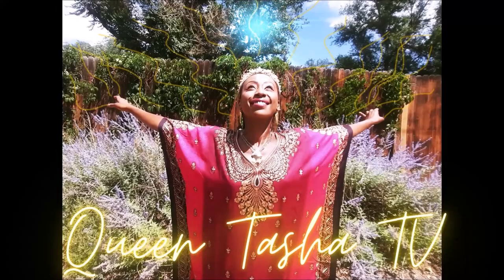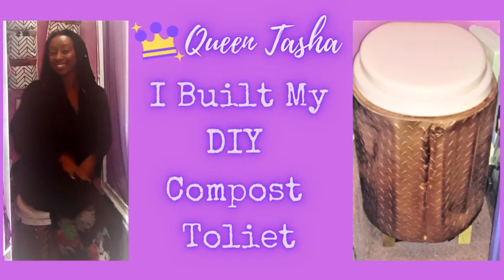Greetings and welcome back to my channel Queen Tasha TV. In today's video I will show you how I built a simple urine diverting composting toilet for my Purple Palace.